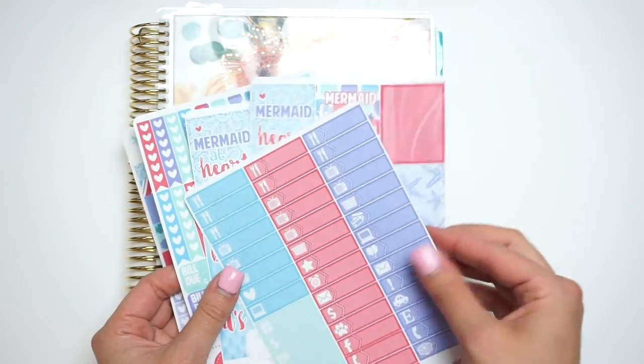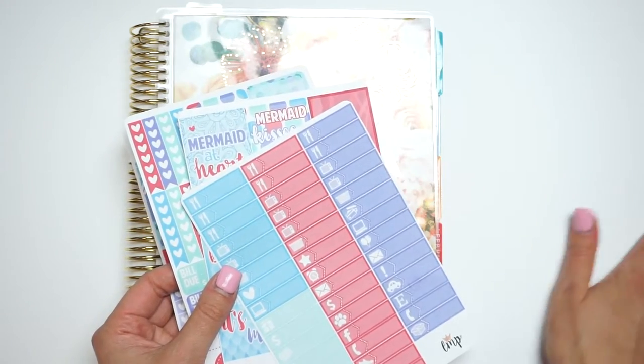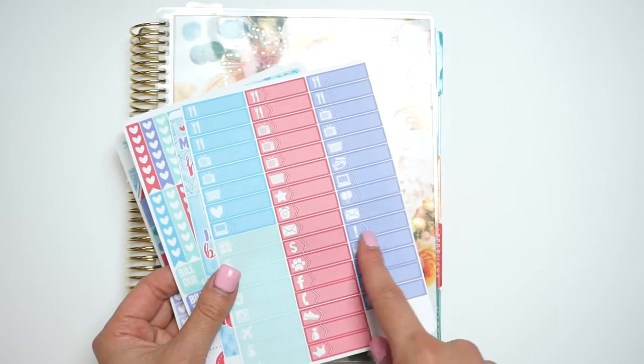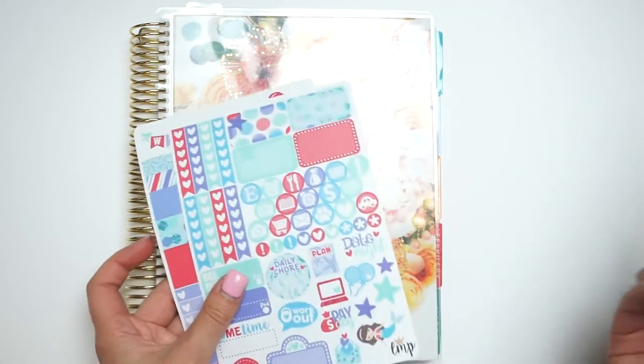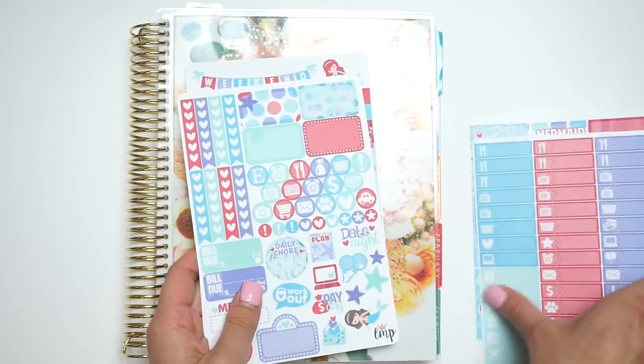It is so cute. I usually get two full boxes because I use it in my personal size as well, but I'll only be using one. I got the labels and I accidentally just spilled some of my Starbucks on the label — so that's okay. And then here's her two-page kit as well, so that's what I'm going to be using this week.